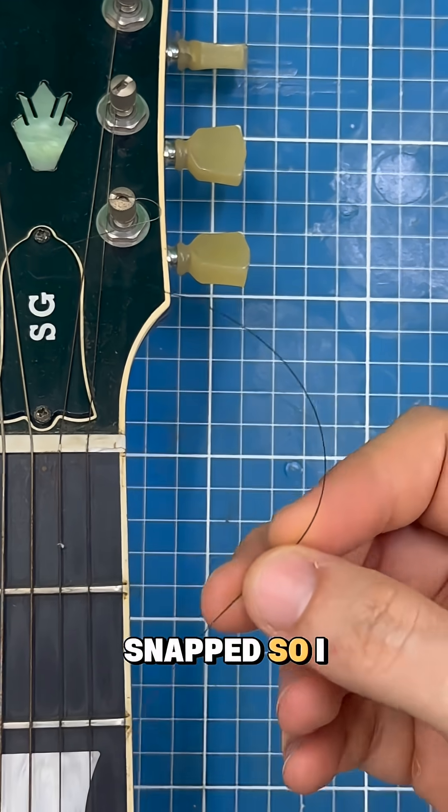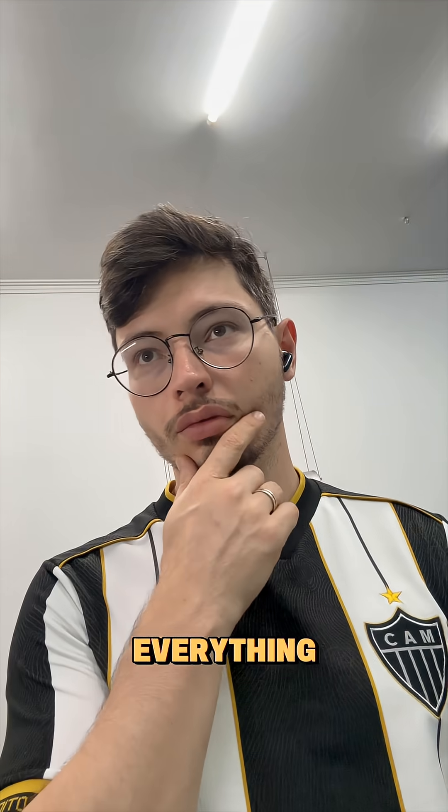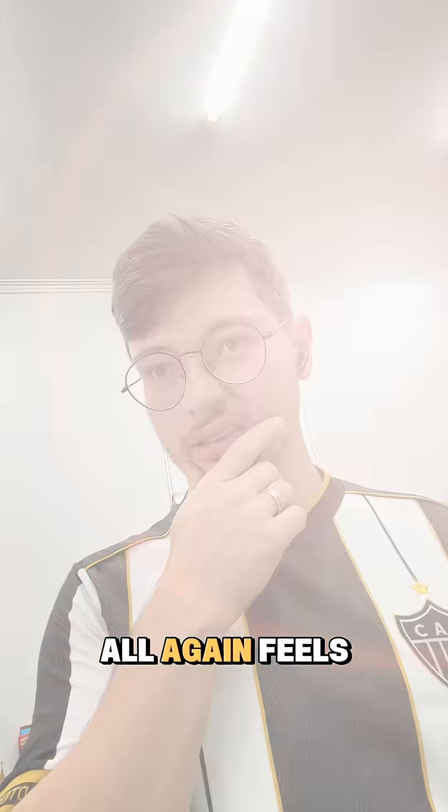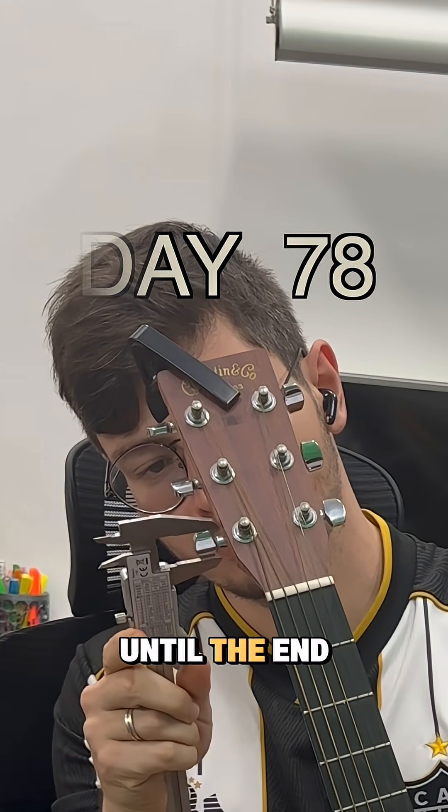My guitar string snapped, so I got a brand new set, but just the thought of unstringing everything and restringing it all again feels like torture. So today, day 78 of 100 daily prints until the end of the year.